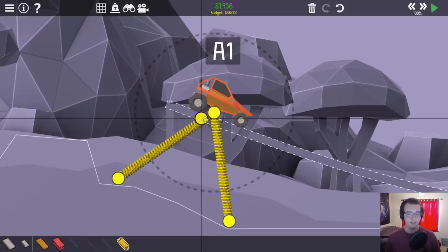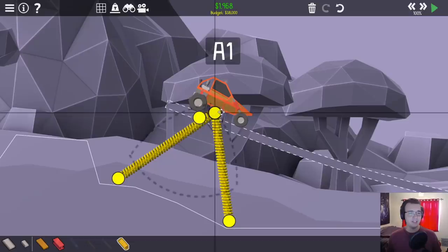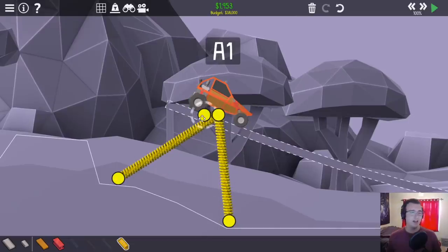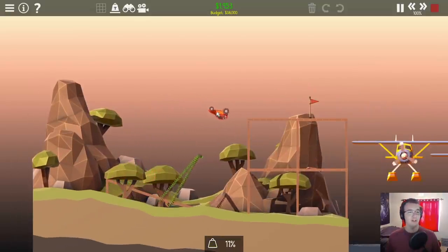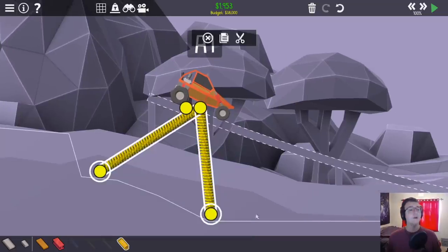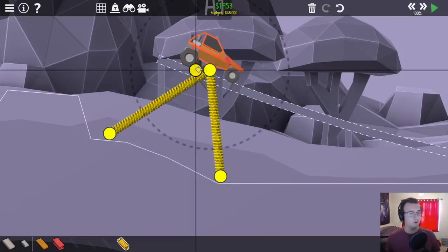Another thing that kind of sucks is that the leaderboards are basically solved — it's one design beats all. Which, to be fair, that's most levels. I don't care that much about it. It just sucks as a streamer. I don't think there's anything wrong with cheese. I just want you guys to know my official stance on the spring cannon.